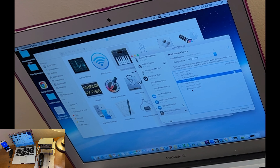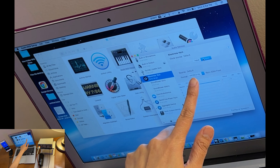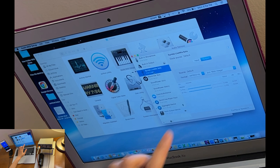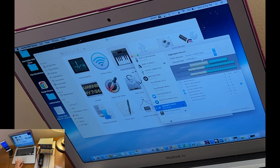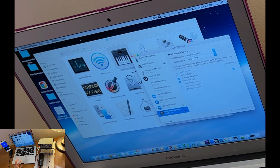BlackHole should be your first selection in the Multi-Output Device because that's how the routing works — selecting it first sets it as master. After BlackHole, also select Synido LiveMix, since that's where the microphone is connected. Double-check that the sample rates match for both: for example, BlackHole at 44100 and Synido output at 44100 — they should be the same.